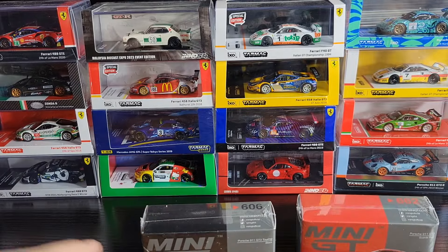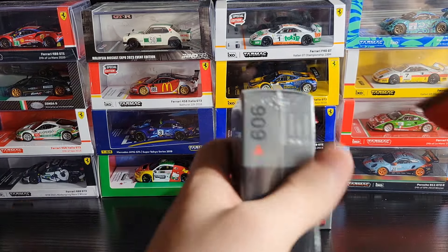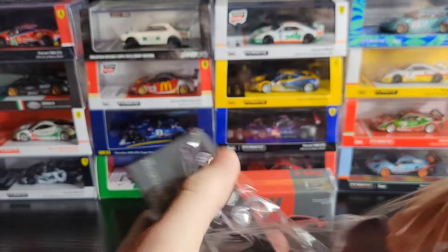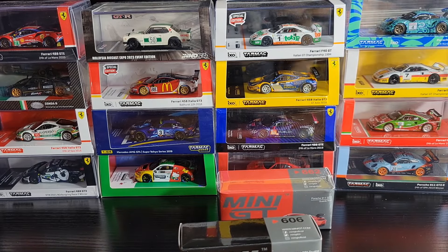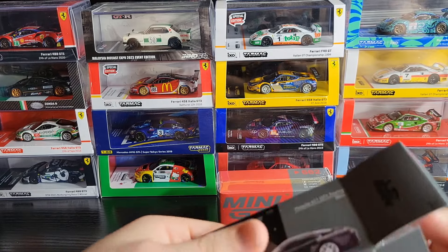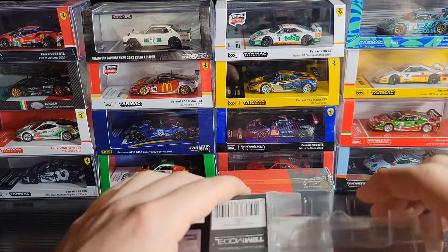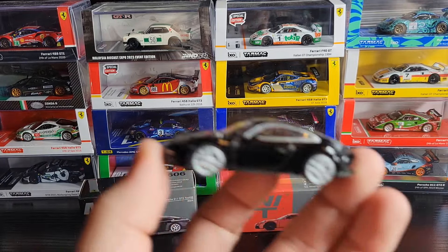Let's start with the black one. You guys know that I really like my 911s, and I have a thing for this Touring casting. I really like the Touring 911s. The GT3s are great, the GT3 RSs are great, the GT2 RSs are great — they're all great. But I've really got a thing for this Touring. I think it looks very nice.